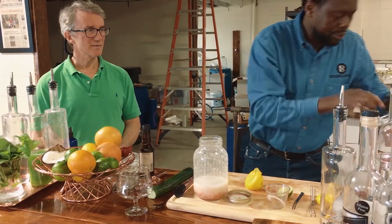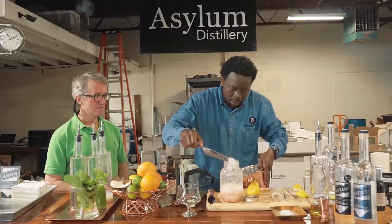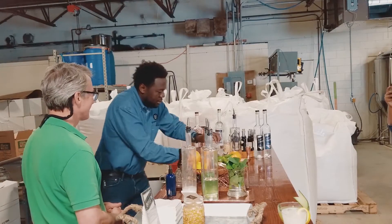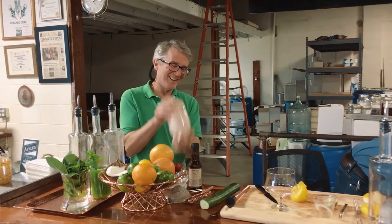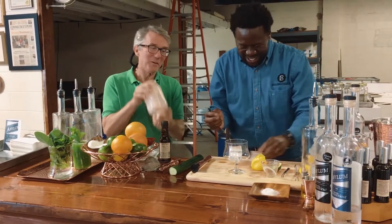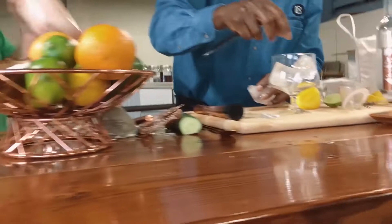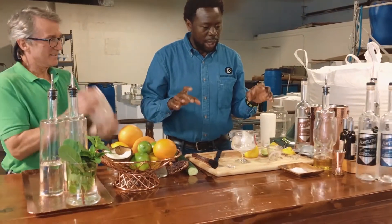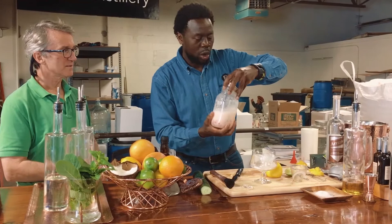All right, so then we open that up. Now we add ice. This is a big drink — this one is meant to last. So we're using these bigger ice cubes because we don't want the ice to break down too fast. We use the bigger ones — it slows the dilution process and doesn't water down your drink as much.